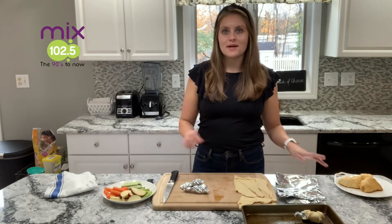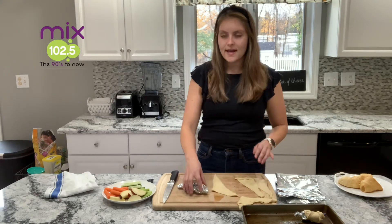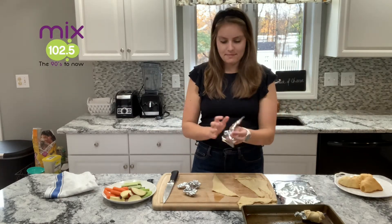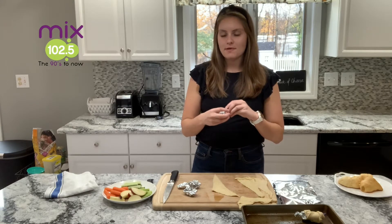I already have some done, but I'll show you how I did it. I just have a package of crescent roll dough and I have some aluminum foil that I pretty much just made into a nice little cone. I just took some rolls, crumpled it up, and this is going to create the shape of my cornucopia.